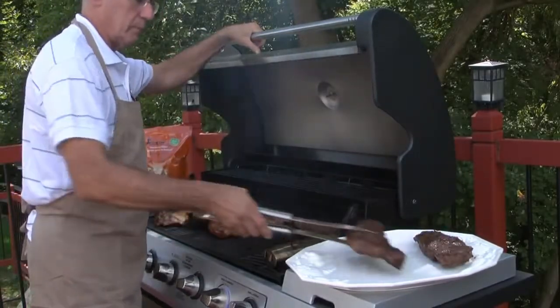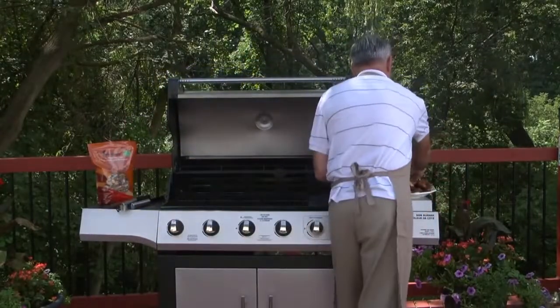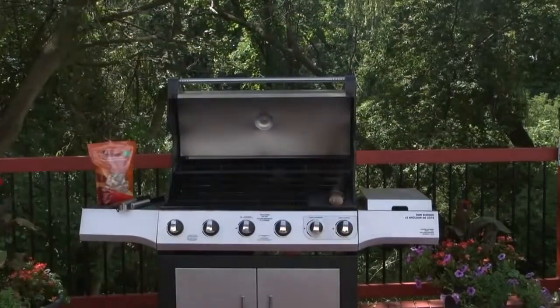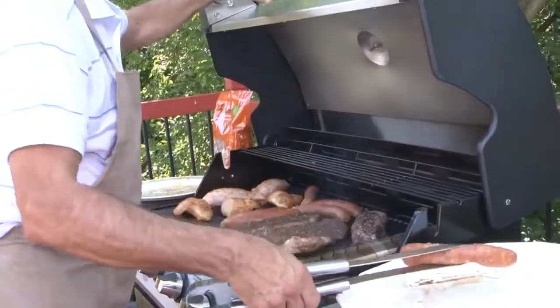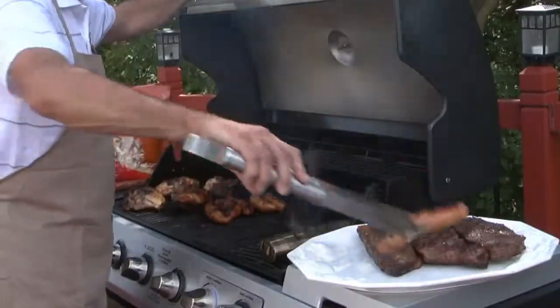Once your food is cooked, turn off the barbecue. The ventilation and innovative design make the Smokerin a safe, fast and easy way to add flavor to your cooking. Enjoy the smoky taste you desire without the extensive wait time.